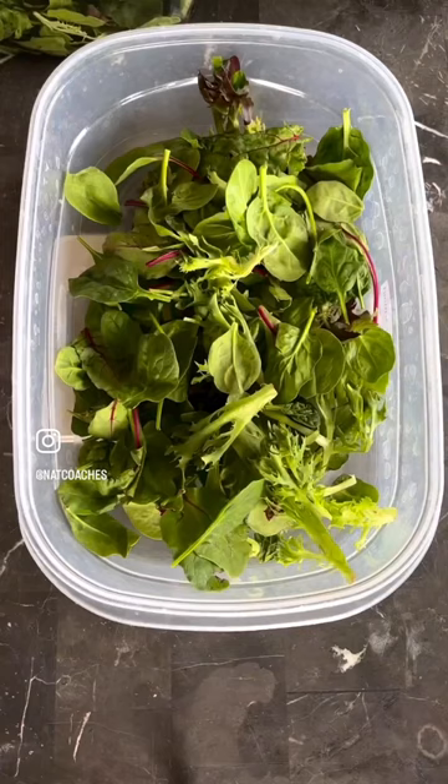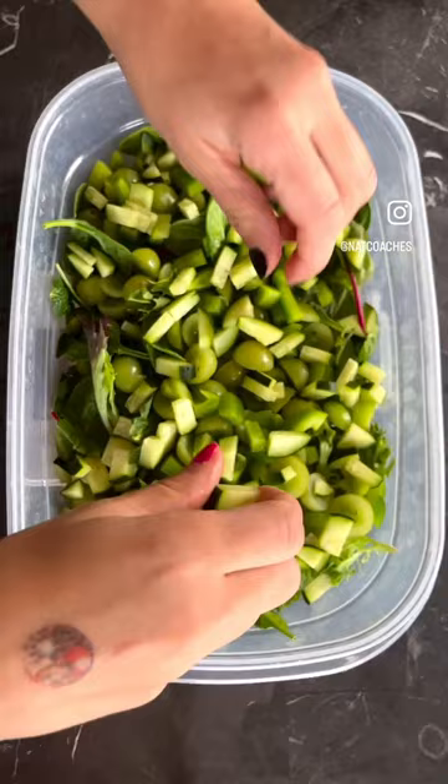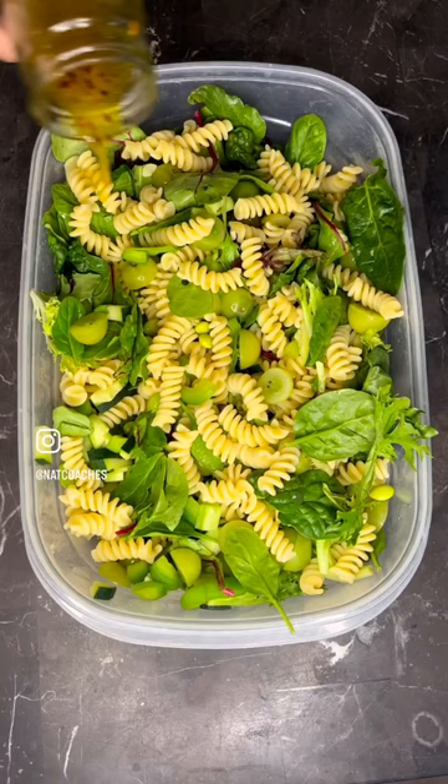Add in some edamame, grapes, green bell pepper, and cucumbers. Then go ahead and add in some cooked pasta. Then add the dressing, mix it all up, put it in your containers, and enjoy.